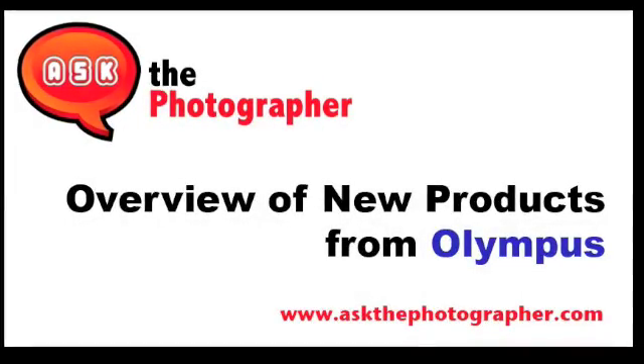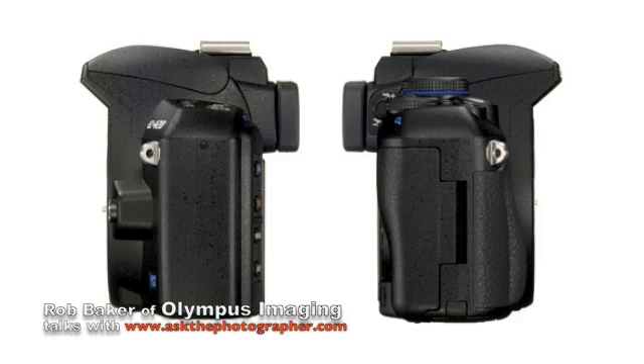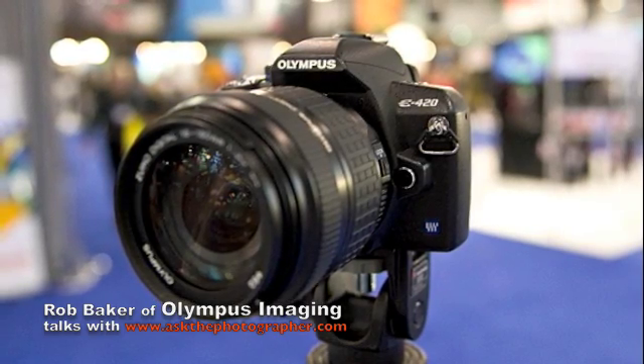Today we're showcasing three SLRs on the floor here. We have the E420 — this is our entry-level SLR. It's a seamless transition from your point-and-shoot: live view, dust reduction, full interchangeable digital lenses.